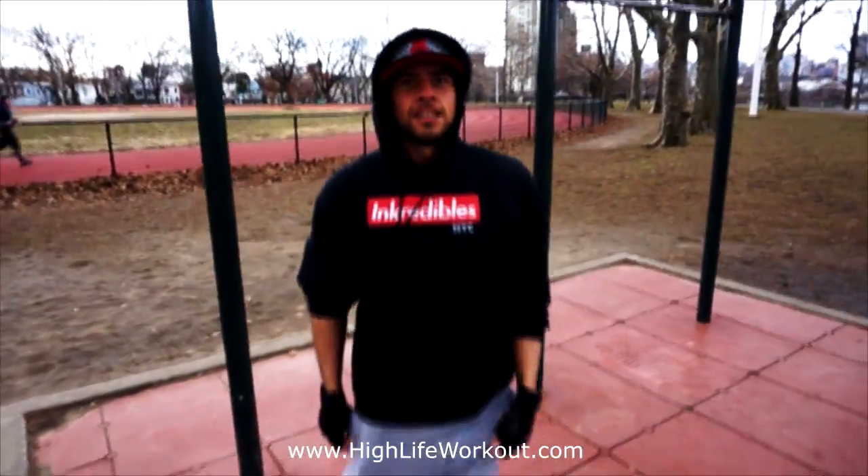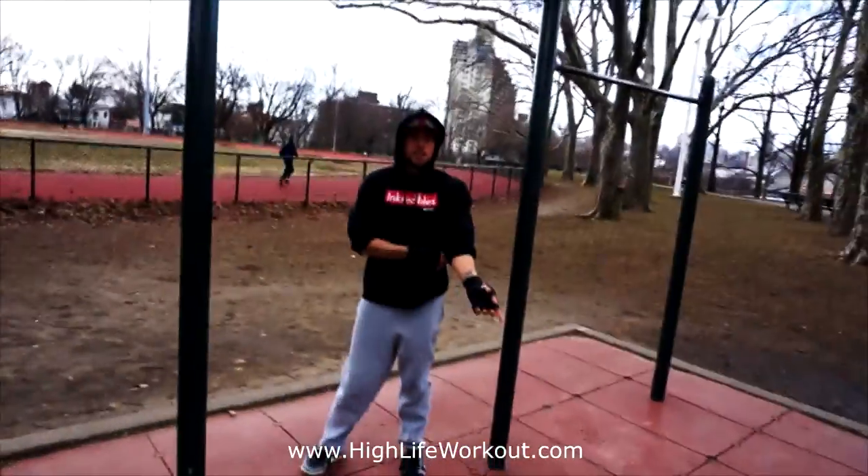So I can do the muscle-up, but it's the part on top, man. Can you go over that a little bit, like the jump?